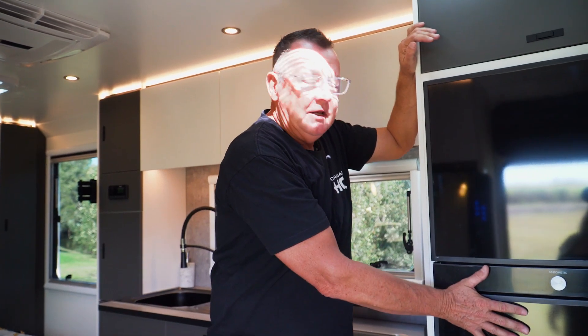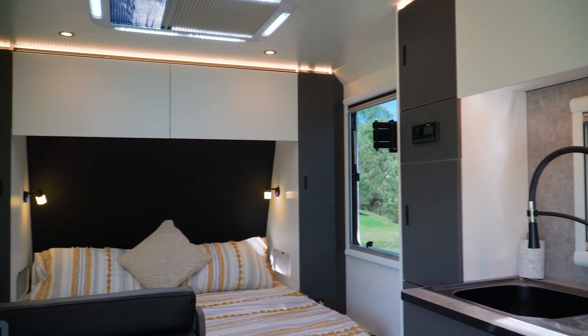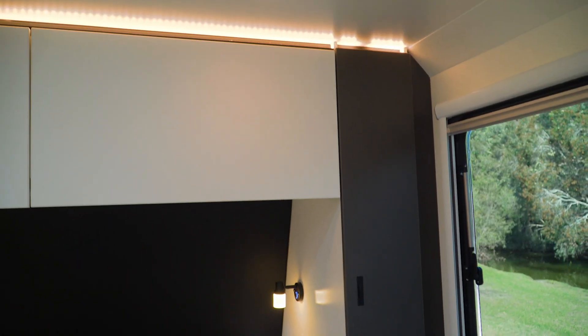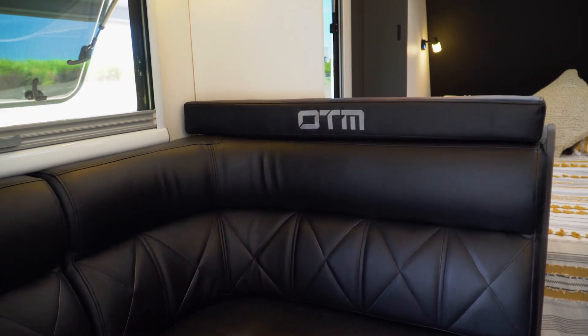Inside, we have a two-door Dometic 12V compressor fridge, which runs off the batteries. Coming through to our bed — it's a six foot two by five foot island bed, so we can walk around with robes on either side. There are portholes with USB points and power points, and a nice L-shaped lounge with an adjustable table.